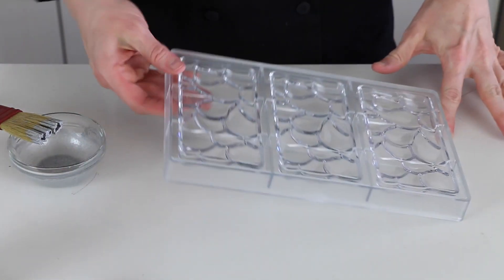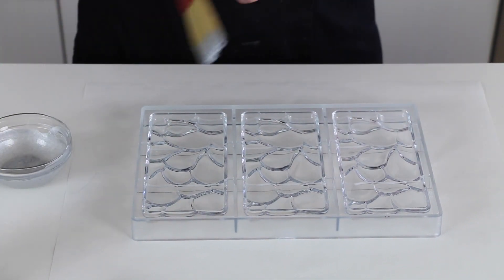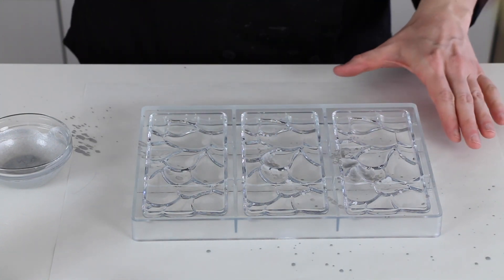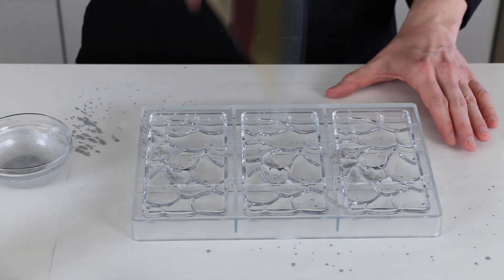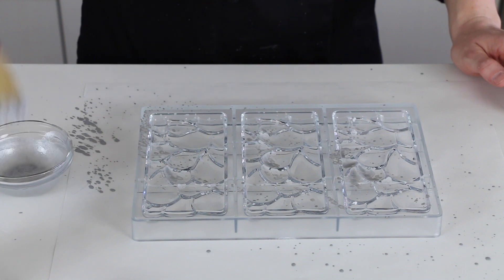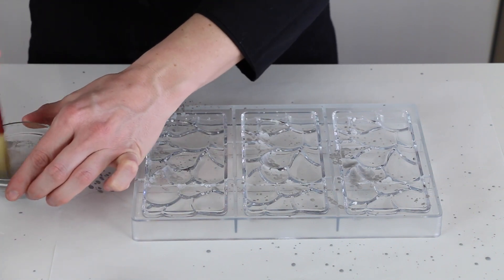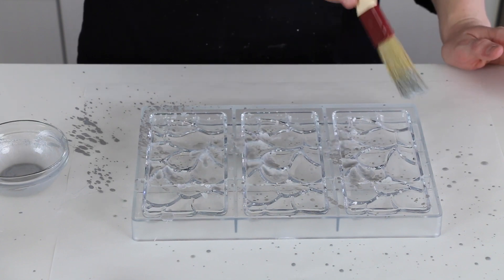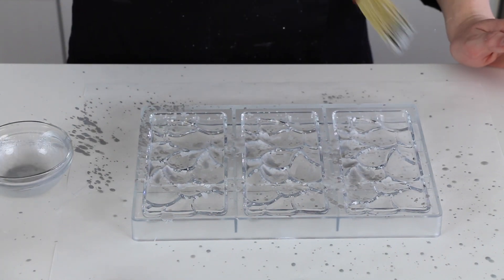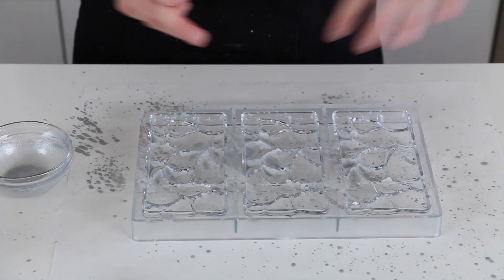One more thing — parchment paper helps here to try to avoid making as much of a mess, although you still might make a mess. I'm going to flick the paint onto the mold. You can practice doing long swipe flicks or flicking straight down — just play around with it. It's kind of fun because they all look different. If you want a big splatter, you can do that by putting more liquid in. Keep going until you're satisfied, then let it dry and let all the lemon extract evaporate.